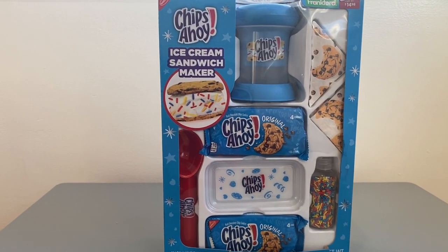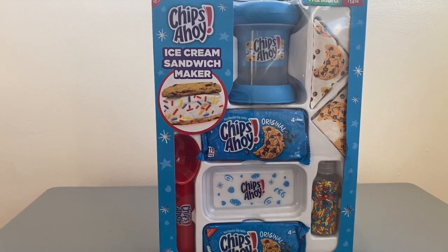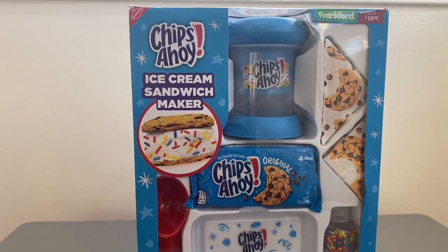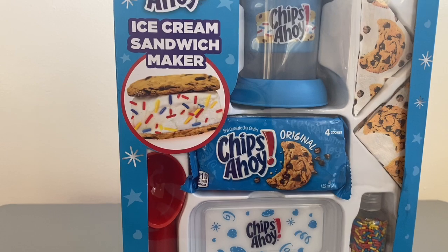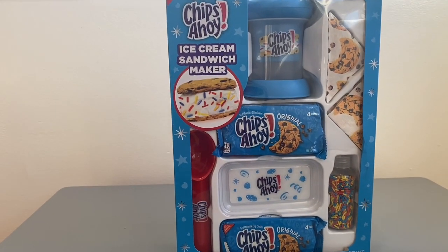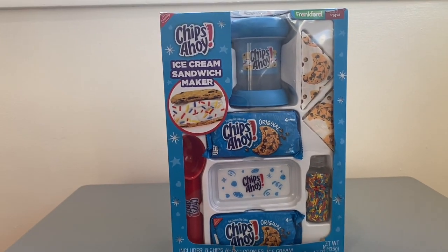Hey guys, welcome back! Today we have a really fun piece — it's a gift set. It's a cute gift set from Walmart for $14.98. It's a Chips Ahoy ice cream sandwich maker, and honestly this looks like so much fun. Everything is included; you just basically have to purchase the ice cream. Here's a quick look at the front of the box.